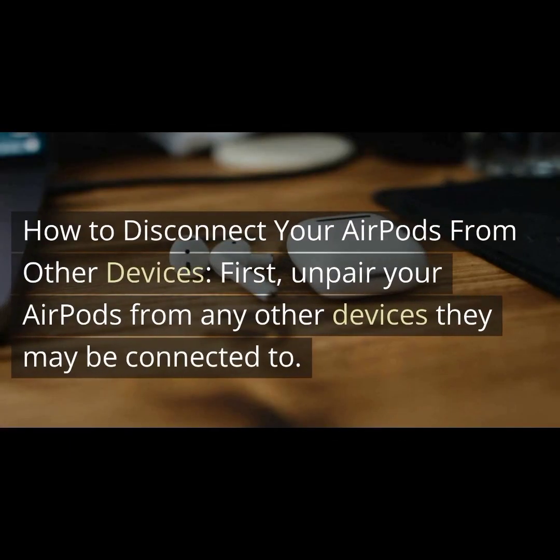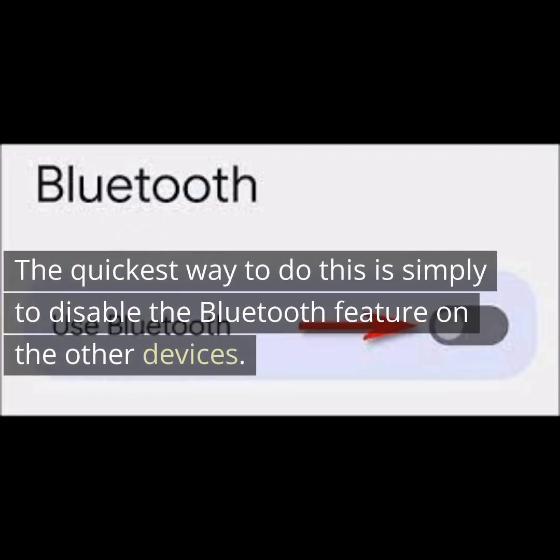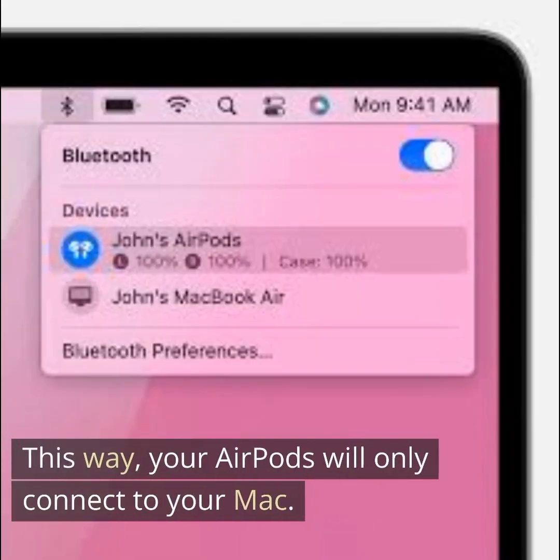How to disconnect your AirPods from other devices? First, unpair your AirPods from any other devices they may be connected to. The quickest way to do this is simply to disable the Bluetooth feature on the other devices. This way, your AirPods will only connect to your Mac.